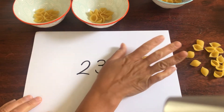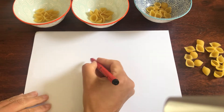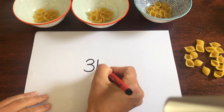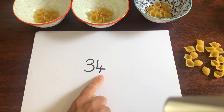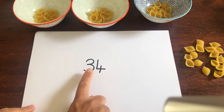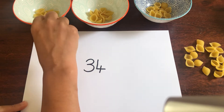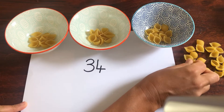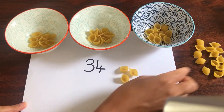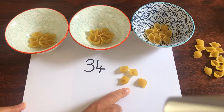Now let's make another two-digit number. This time I'm going to make the number 34. Remember the first digit stands for how many lots of 10, and the second digit stands for how many ones. So how many bowls am I going to need? That's right, I'm going to need three. Let's count our tens first: 10, 20, 30, 31, 32, 33, 34. We have 34 pieces of pasta altogether.